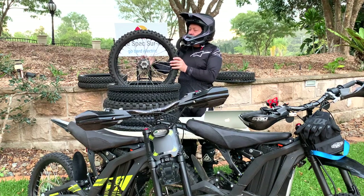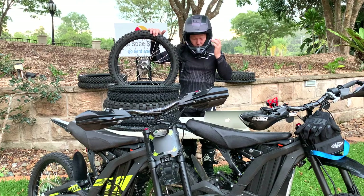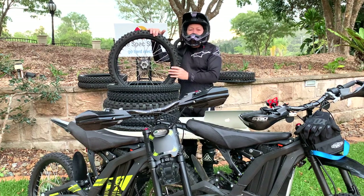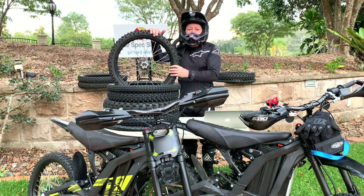Looking at those three factors, the standard CST is actually quite a good tyre. It weighs just under 2 kilos, so it's lightweight — good for unsprung mass and good for rotational mass.